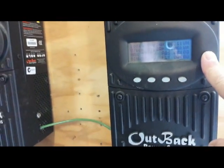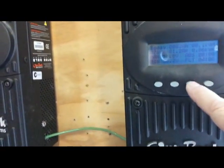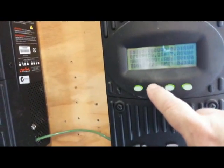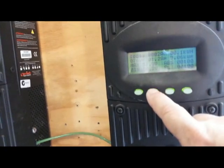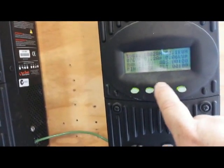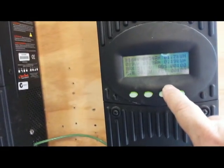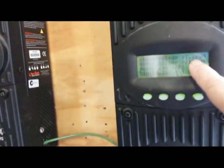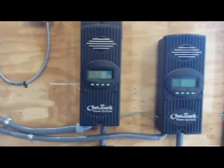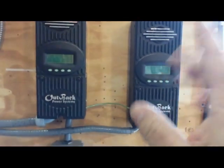This other panel array — a 1-kilowatt array from Harbor Freight panels — sold 1.7 kilowatts yesterday. So approximately 13 kilowatts of power in one day total. I still have to work on that array; I'm going to tilt it up to take better advantage of the sun.